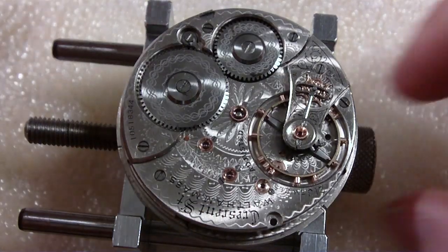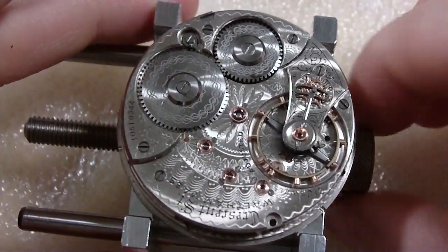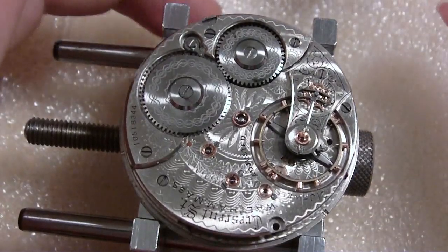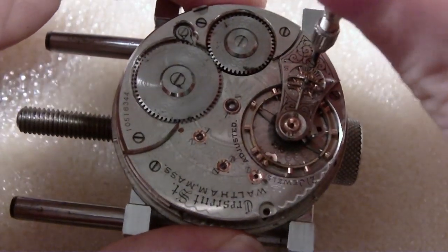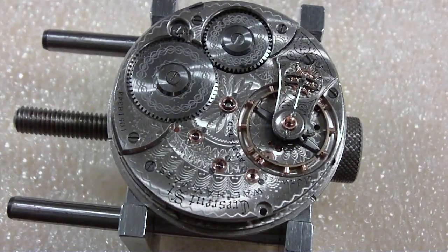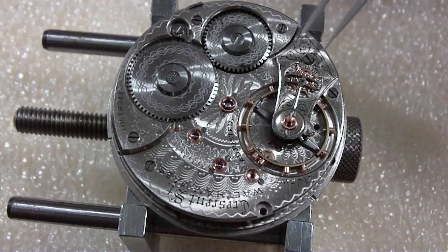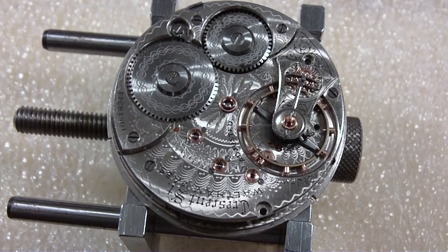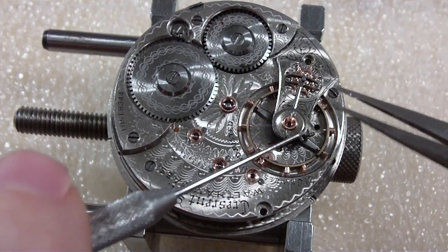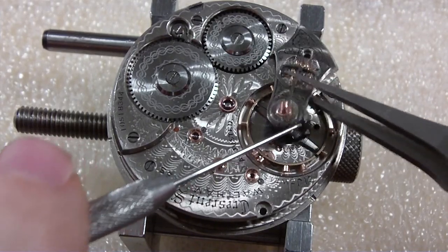Take off the balance cock. One of these days people tell me to glue something on here — I'll glue something on the movement holder so I can tighten it without worrying about damaging anything. I have some silicone sealant that would be nice and spongy. I always like to separate it — I don't like pinching my balance with the tweezers using the balance cock. You can do it but I just don't feel comfortable doing that.